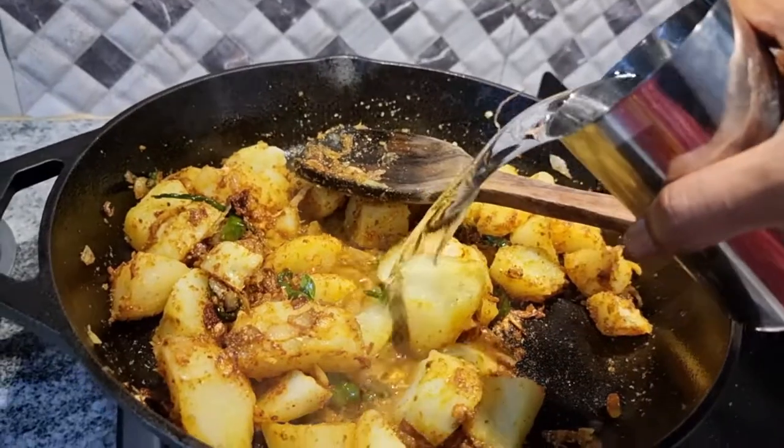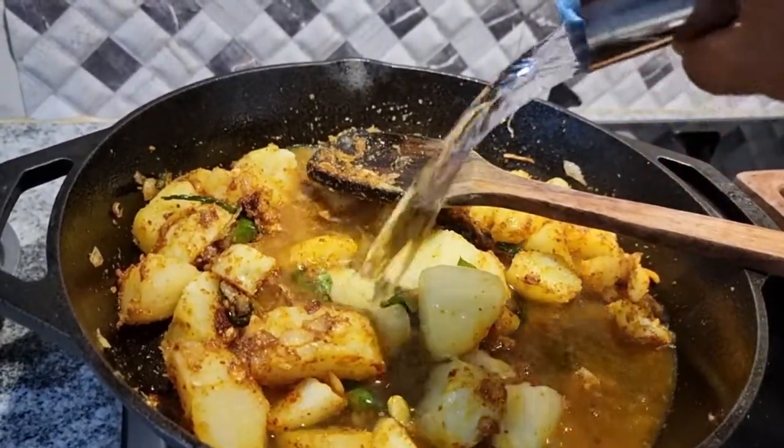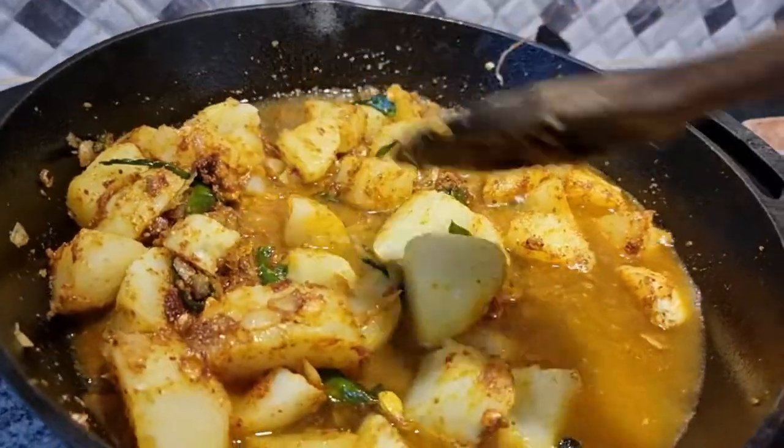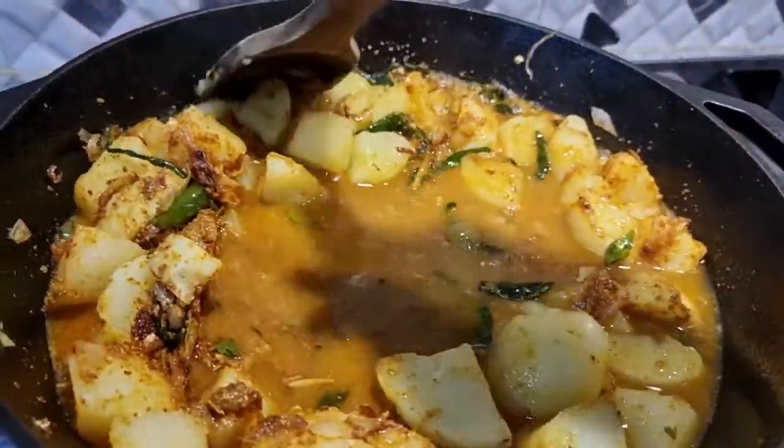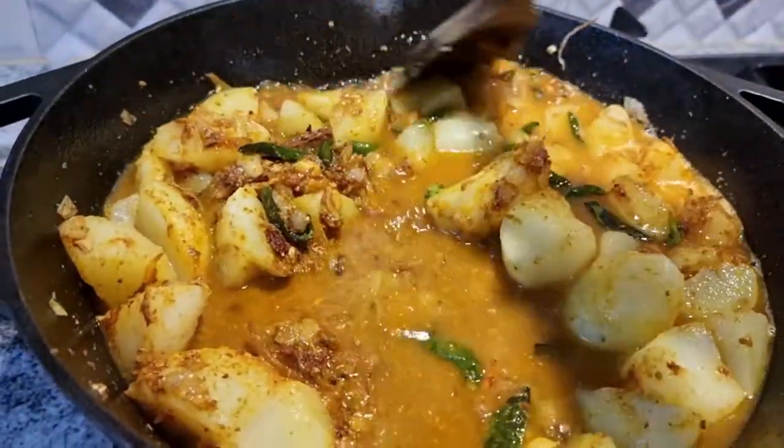A lot of masala is still stuck to the bottom of the pan, so I am adding some water to soften it. Since this is a gravy curry, I will be adding another glass of water in a little while.